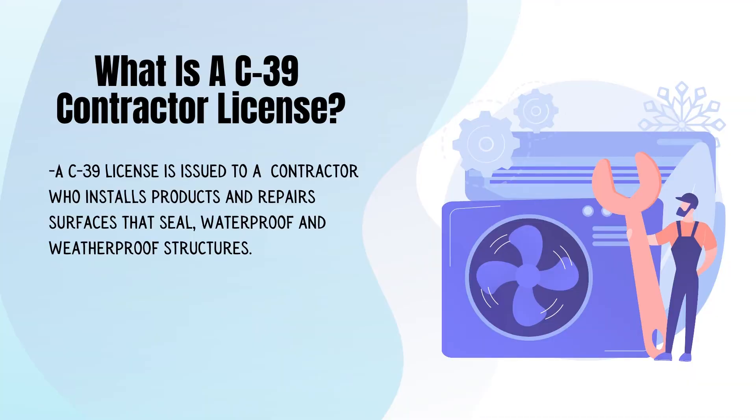What is a C-39 contractor license? A C-39 license is issued to a contractor who installs products and repairs surfaces that seal, waterproof, and weatherproof structures.